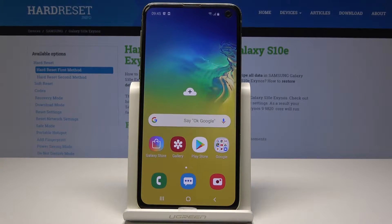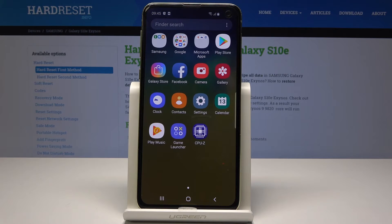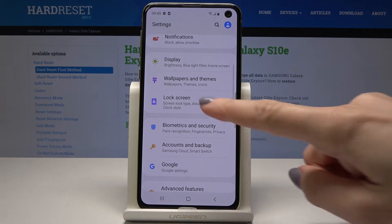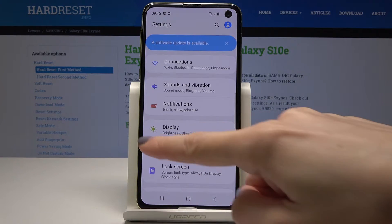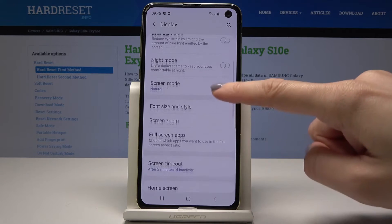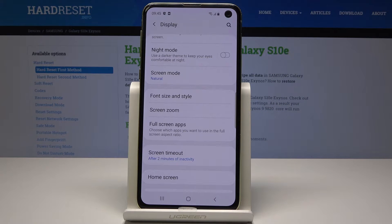Here I have Samsung Galaxy S10e and let me show you how to activate night mode on the following device. So at the very beginning you have to open the list of all applications, then find and select the settings. Here you should pick display, so the icon with the green sun, and now scroll down and tap on night mode switcher.